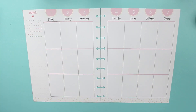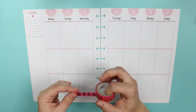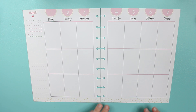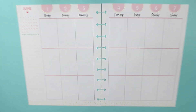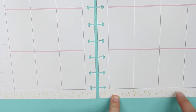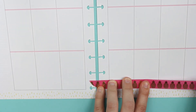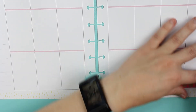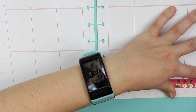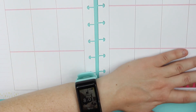We're going to lay down the washi first. Down here there's some yellow — we're actually going to leave that because it's kind of a nice element since yellow is going to be one of the colors.